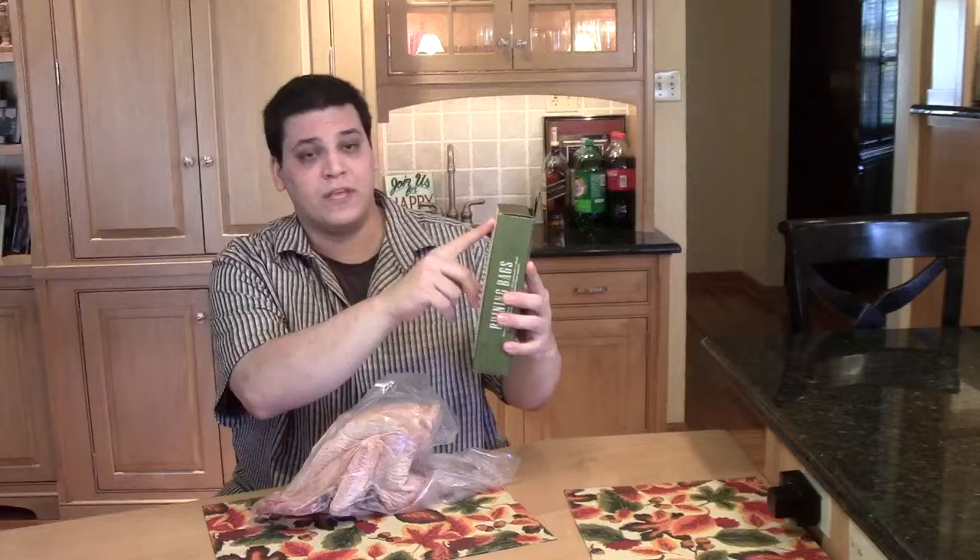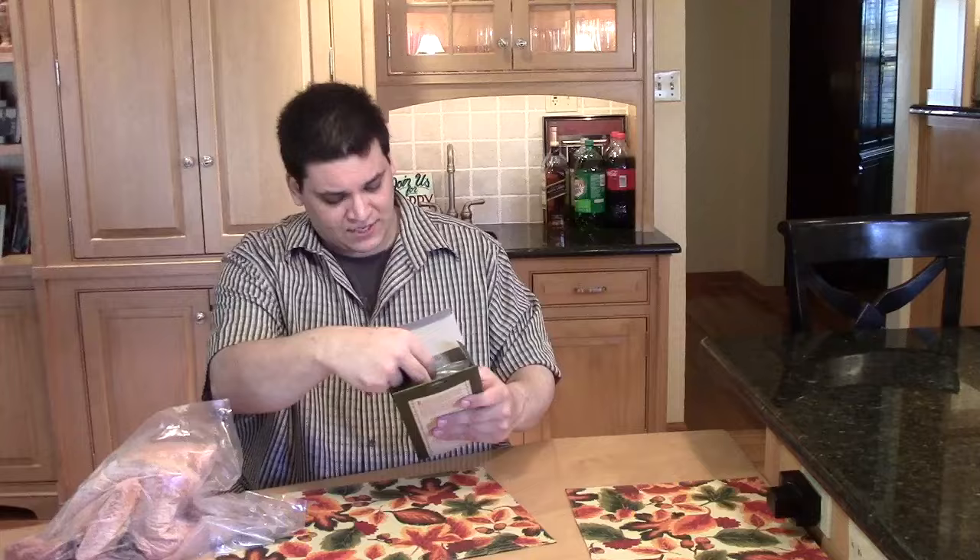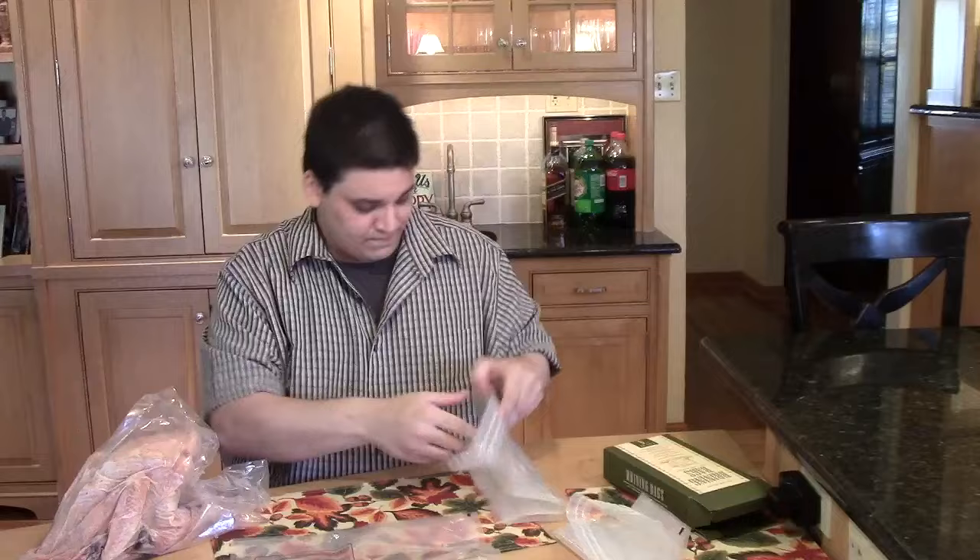We're going to take this frozen peacock, defrost it, brine it, and then bake it. I have some brining bags right here that I got from Williams Sonoma. I'm going to open this up to show you the bags. There are two different sized bags — a small one for chicken or small poultry, and a bigger one for turkey or, in this case, peacock. I'm going to use the larger bag for my peacock.